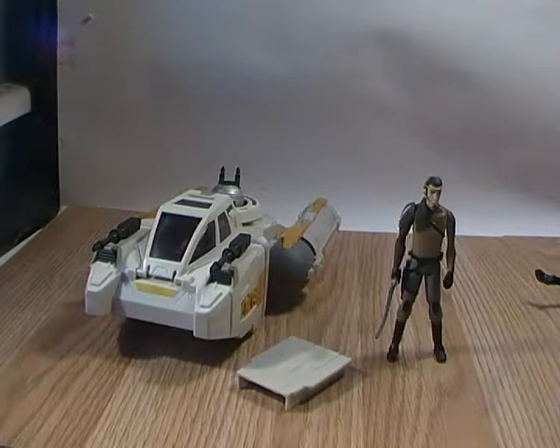Hey guys, Tickhanders here doing another toy review, and this time it's for the Star Wars — technically it's the Force Awakens line it was released in, but it's the Star Wars Rebels Y-Wing Scout Bomber. It's not a full Y-Wing, it's like a mini Y-Wing Bomber. It comes with an exclusive Kanan Jarrus figure and has a few different features from the regular older Clone Wars version that was released.